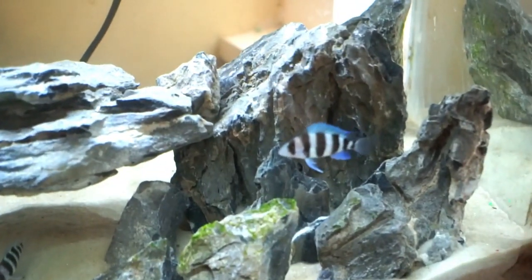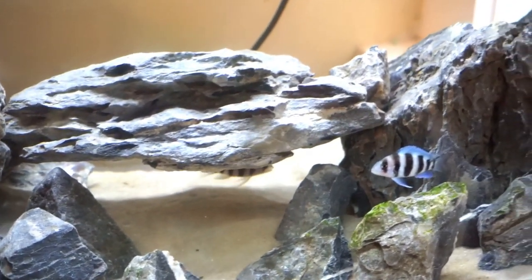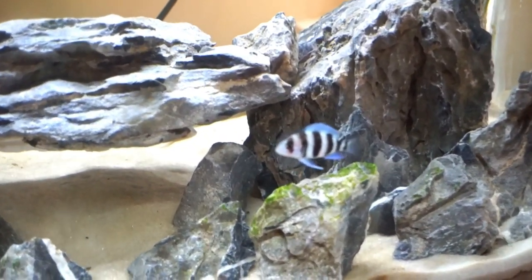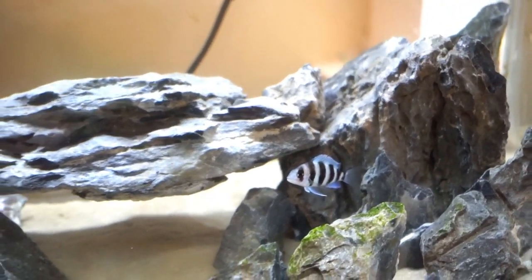Quick little update on our two little baby frontosas — these guys are looking and doing great. They just pig out when it comes to feeding time. We might feed these guys a little later on in the video, but they are both looking great. With that being said, I'm going to head on over to the fish store right now and I will see you guys in a few hours.